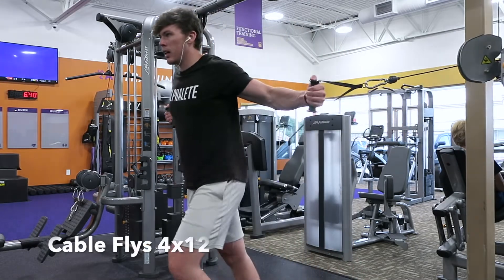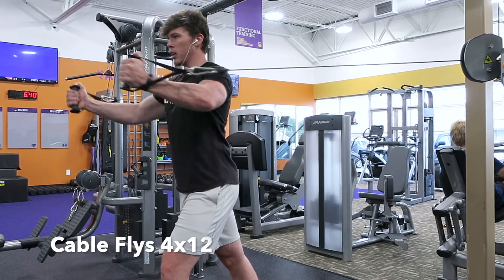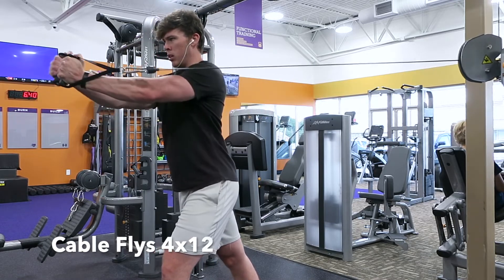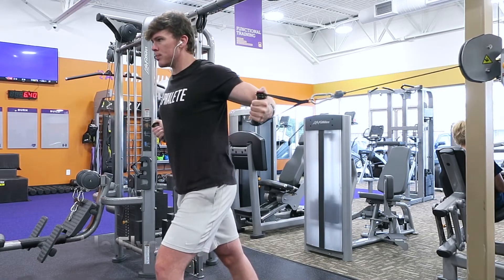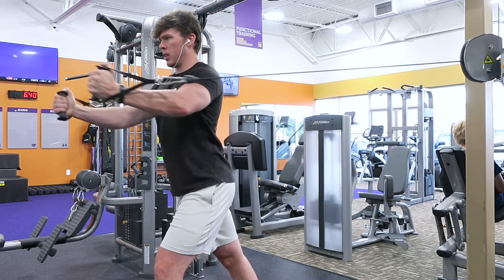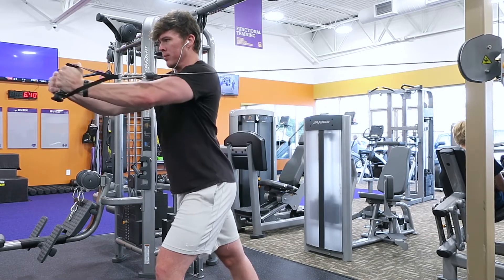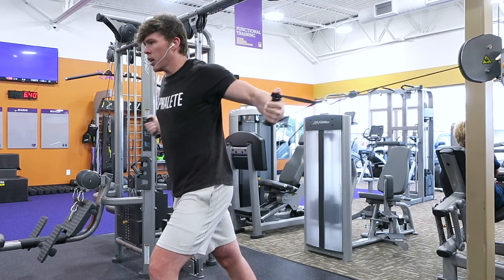Our next movement is gonna be cable flies — four sets of 12 reps. I'm gonna be focusing on the eccentric movement, letting the weight back down slowly. At the top of the movement, whenever your hands are together, squeeze the hell out of your chest. Give your chest a reason to grow.